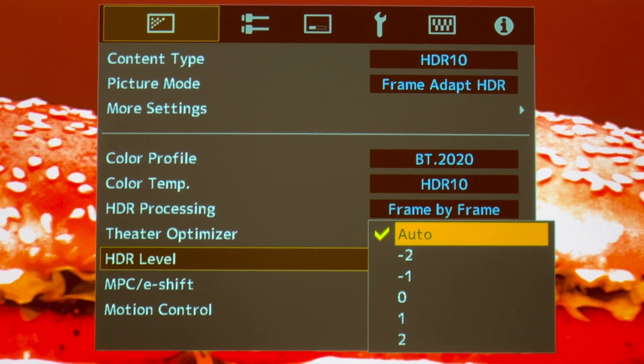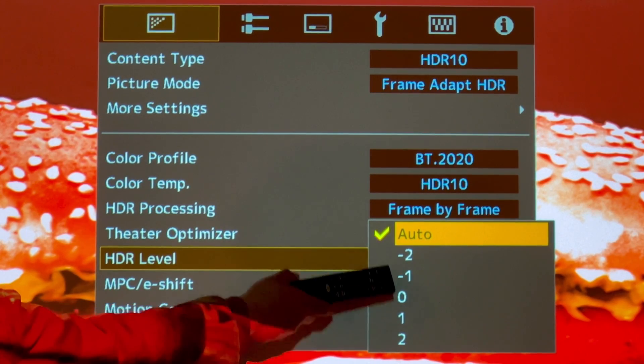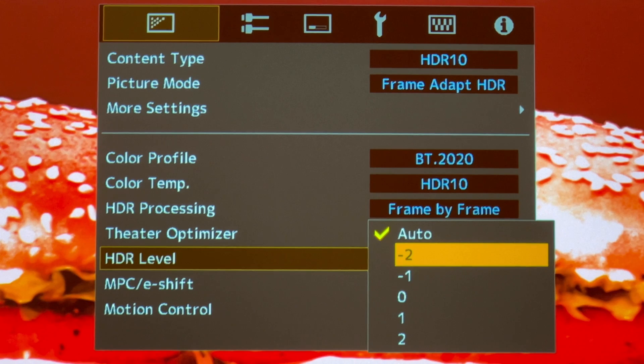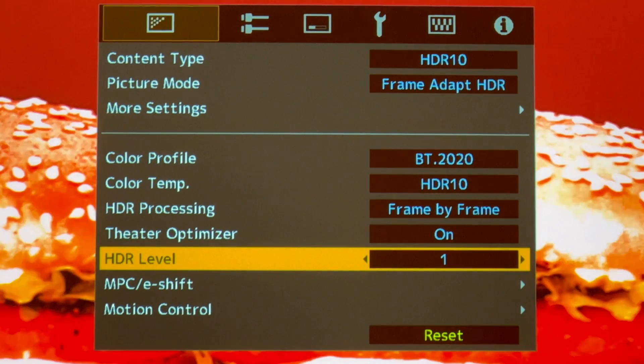The HDR Level has five different options. The lower it is the dimmer it looks; the higher it is the brighter it looks. I personally like to choose 0 or 1, but since this client prefers a brighter picture I chose number 1.